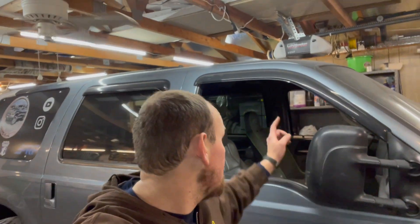Today we are going to show you how to install the LED cat eyes in the interior light in the front of these Excursions, so let's get started.